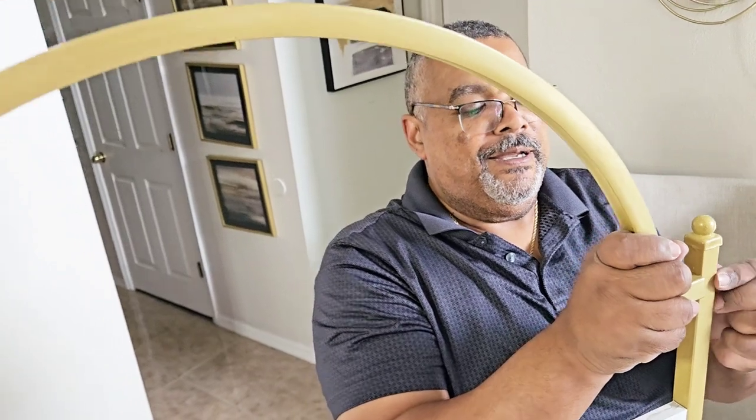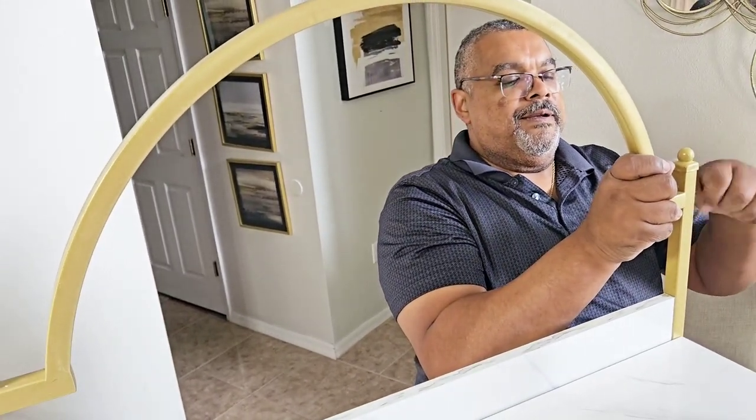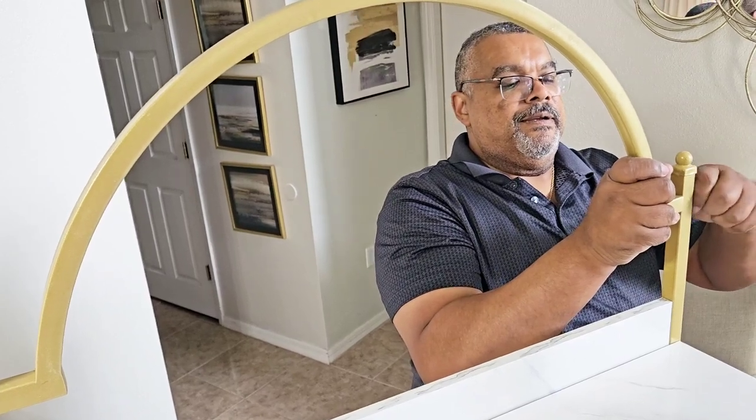Just a few more details and we will be finished assembling this beautiful bookcase.